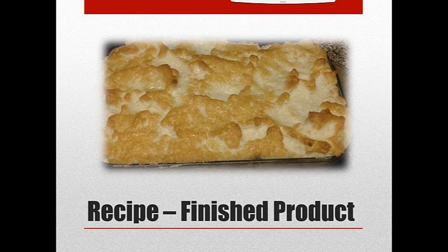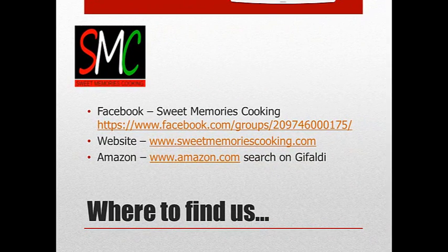These are a couple of recipes that I really think you should try. Here's where you'll find us on Facebook. If you're not already a member of our group, join Sweet Memories Cooking — you can type that in and click to join. You'll see this series, What's for Dinner, and when you get to this particular one, the recipes will be below it.